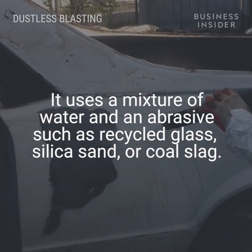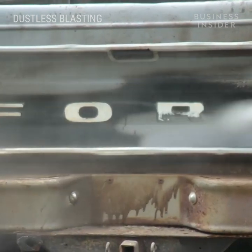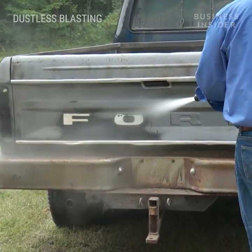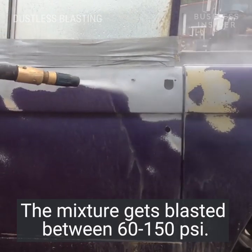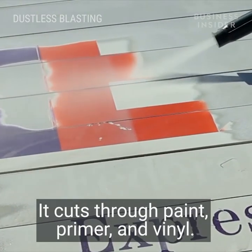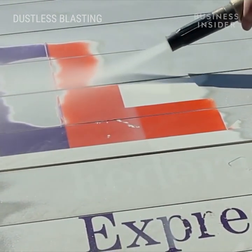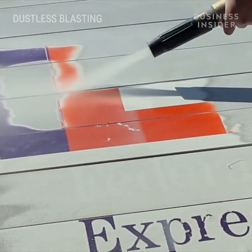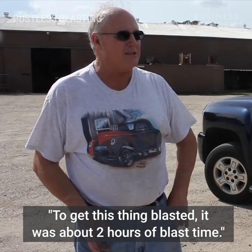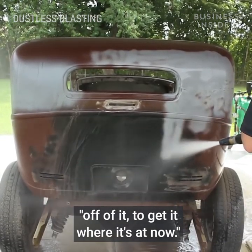We'll be right back. To get this thing blasted, it was about two hours of blast time. It would have taken eight to ten hours to strip all the bodywork and the paint off of it to get it where it's at now.